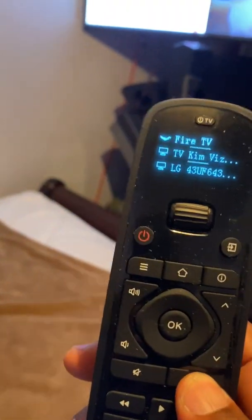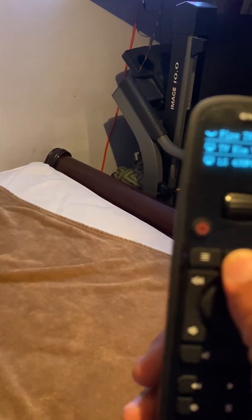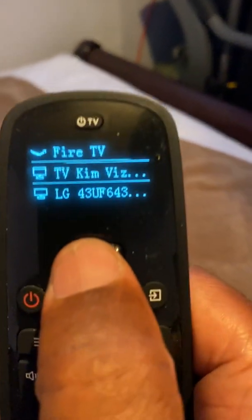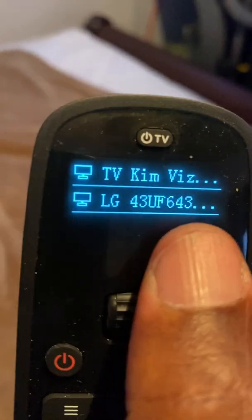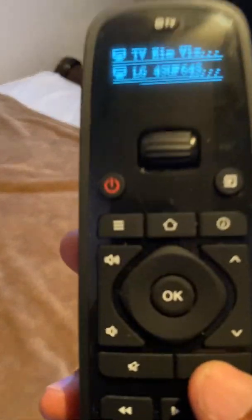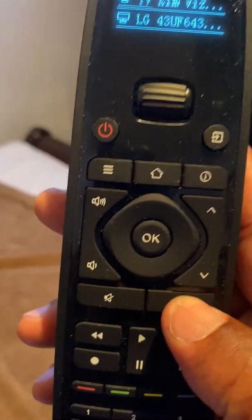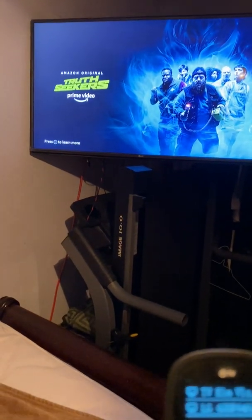Now that the TV is there, let's test it. I'll hit the back button to get rid of the screen. Make sure you're on the correct device — those two lines show which device you're on. I was on the wrong TV device, that's why it wasn't working. When I hit the back button now, it's working — the remote is controlling the TV.